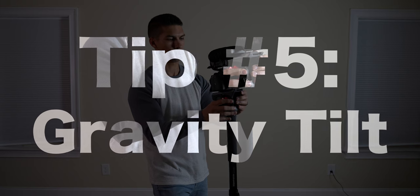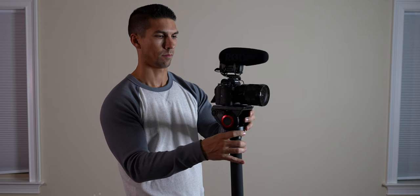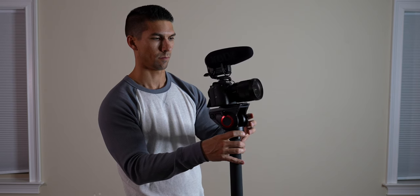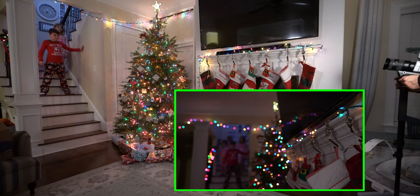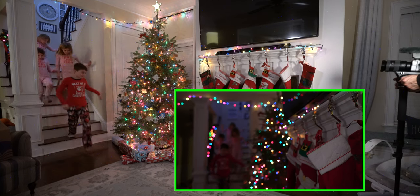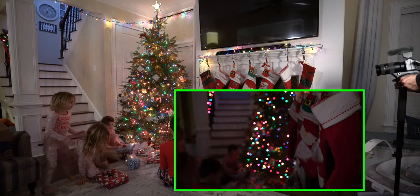Tip number five: the gravity tilt. This is simply a process of balancing your camera and adjusting the tilt friction to allow gravity to give you a consistent tilting shot. I really like this method of getting tilting shots because it can be difficult and frustrating to end up with jittery tilting shots when trying to control the movement completely by hand.